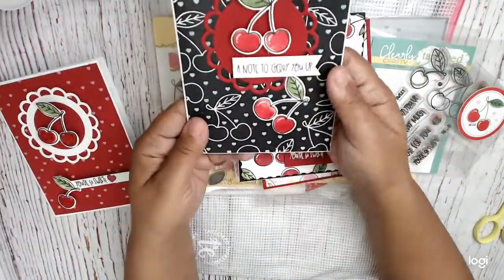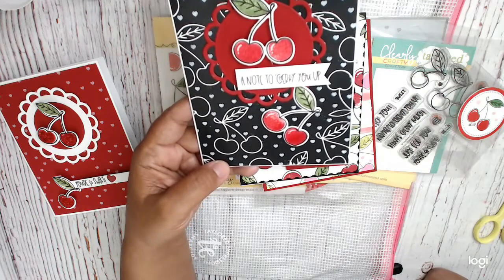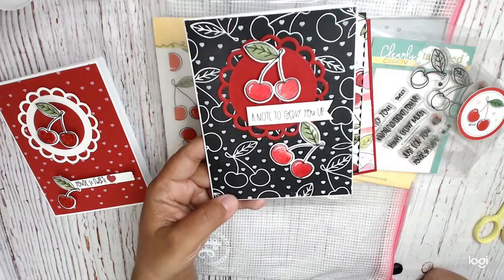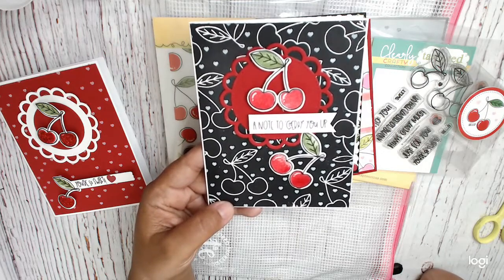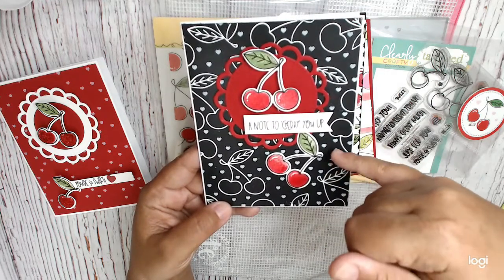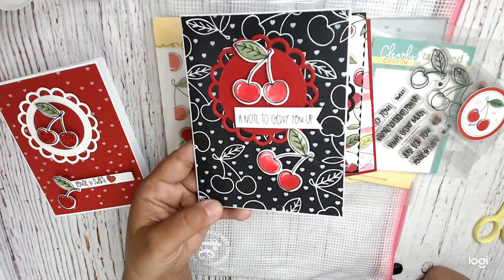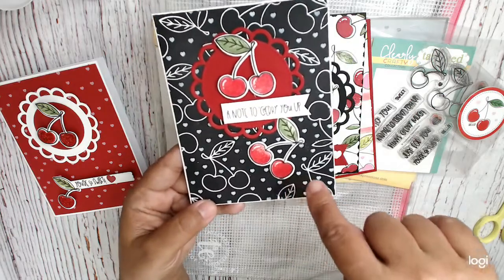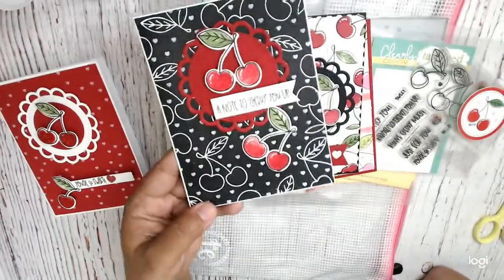On this one with the black cardstock, I stamped that big background stamp with Versamark ink and then used white embossing powder. Then I used a white ink to add the white hearts all around. I just love that with the red, and I've got my cherries — a couple right here — with stickles on them, so they have a really glossy shine.